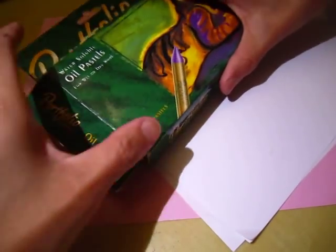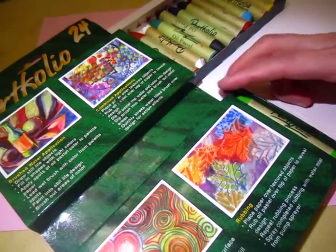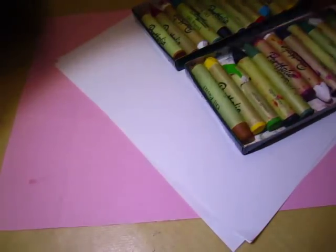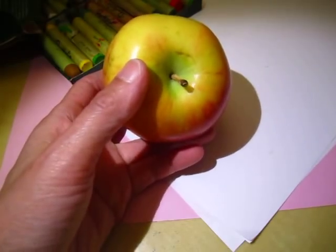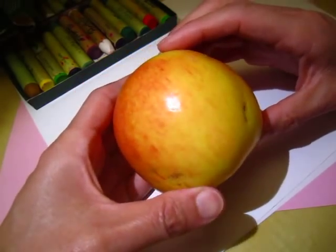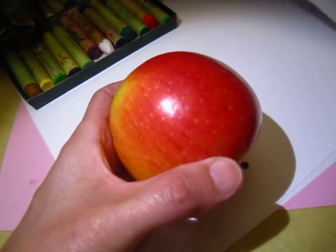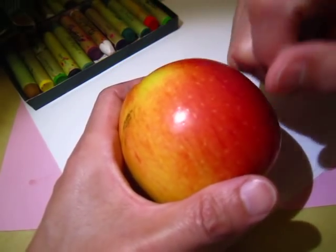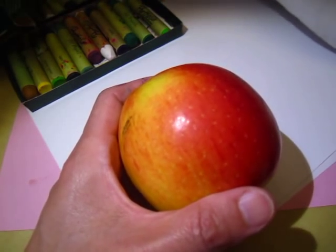Hello dear friends. Today we will try to work with oil pastel and we work on blending color. We will draw or paint an apple using oil pastel. We can see the apple has red color, and between red and yellow there is orange, so we need some orange color.